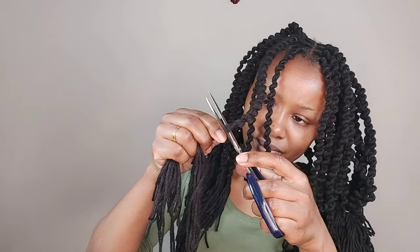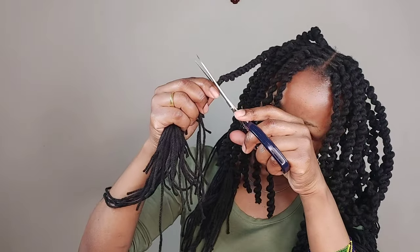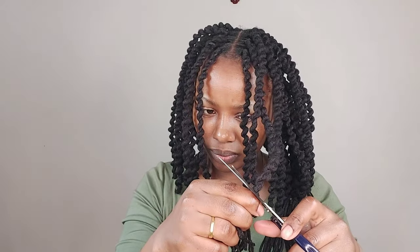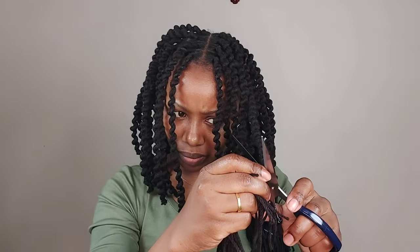I'm done with braiding. I'll go ahead and trim off all the excess yarn and make sure my yarn ends are clean. You may decide to burn the ends, but that is completely optional. For me, I don't like burning yarn because I hate that smell afterwards. But if you're okay with that, you may decide to burn and secure your ends well. Guys, this is how the hair looks like — let me put on makeup and you'll see how I look.